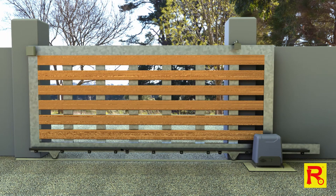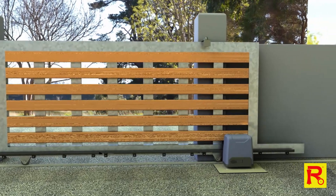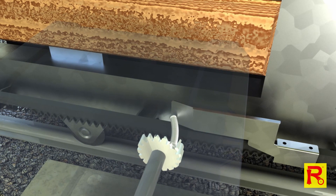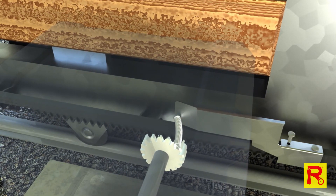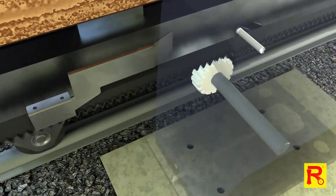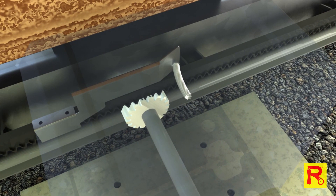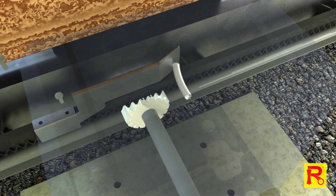To set the closed position limit travel stop, move the gate 150mm back from your gate's end catch. Now, fit the part over the gear rack at the point it meets the spring limit switch on the motor. Set your gate forward 150mm from the fully open position, then set the limit travel stop and affix with the supplied screws.